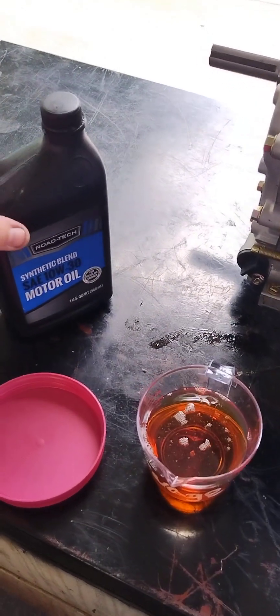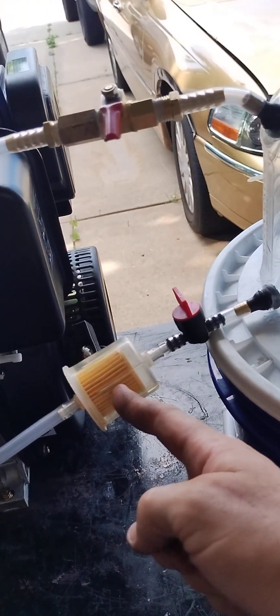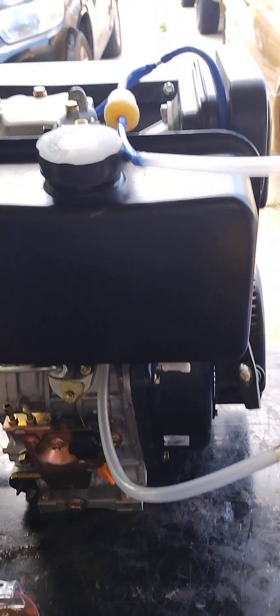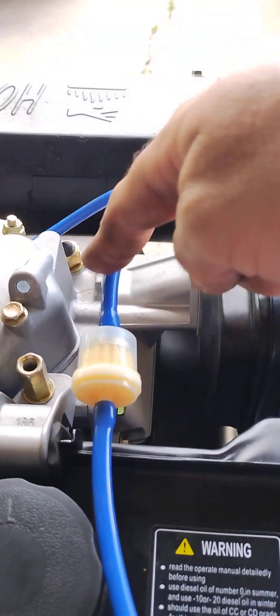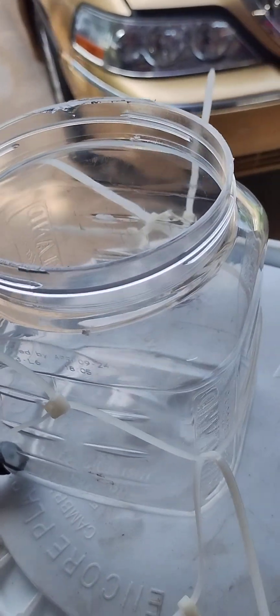I got a little excited and started. This is Roadtec synthetic blend 10w30 motor oil — we have one cup measured out. What we've done here is loosen the bolts to our fuel tank, shifted it over a little bit, and added a T. The T comes from the filter, and we've got a valve. This is our experimental fuel tank made from stuff I had lying around the garage. This is the return line which comes from the injector and would normally go back to the fuel tank. Now we've got a T fitting here so when we're running our alternative fuels, we can feed back into the experimental tank.